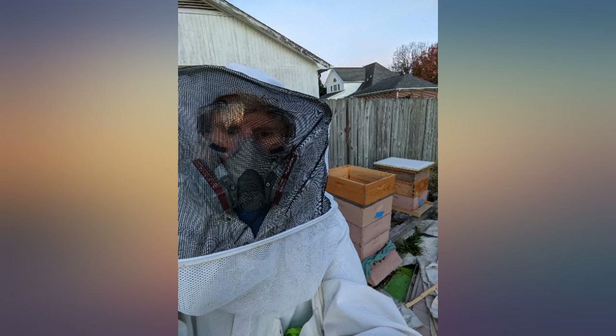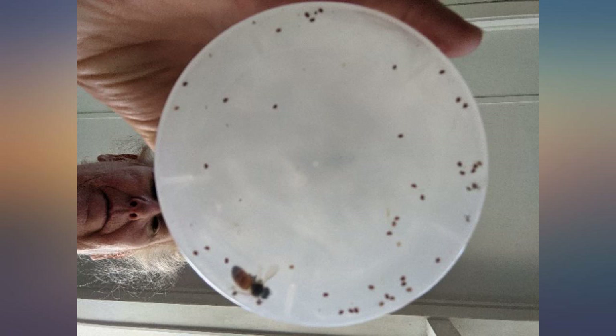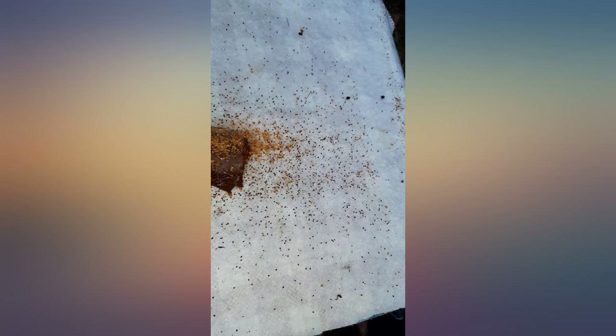Wrong. All 10 are in one package. Opening the package exposes and diminishes efficacy of all of them the minute the package is opened. Like a pack of hot dogs, just buy what you need — there is no good way to guarantee they will last once opened. So instead of saving $20, I lost $20.